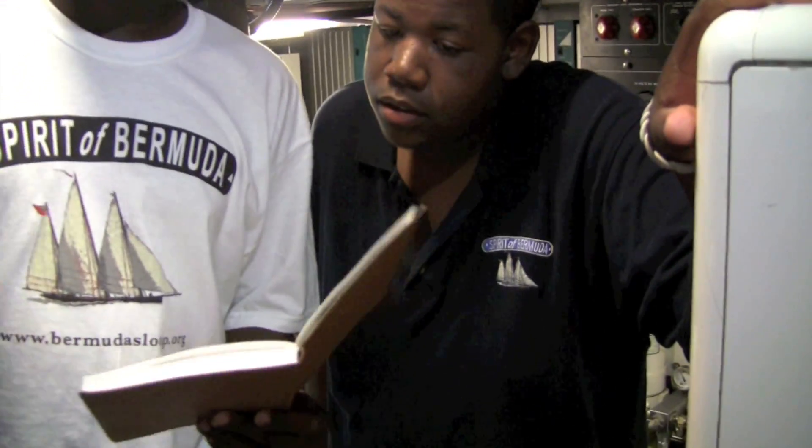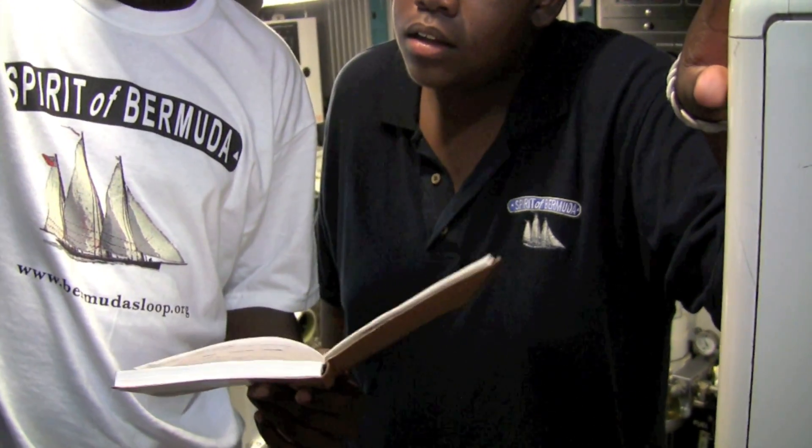Okay, so here's what we're going to do. When you pull this on, you're going to pull down number 8 first. Wait for the click.